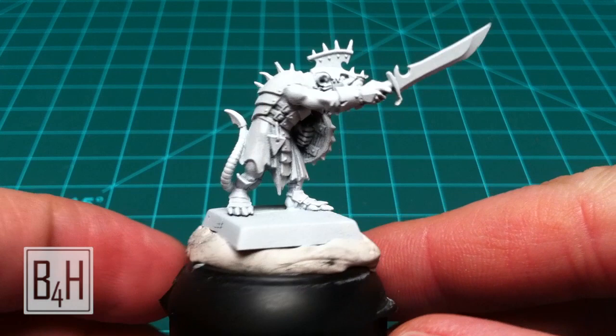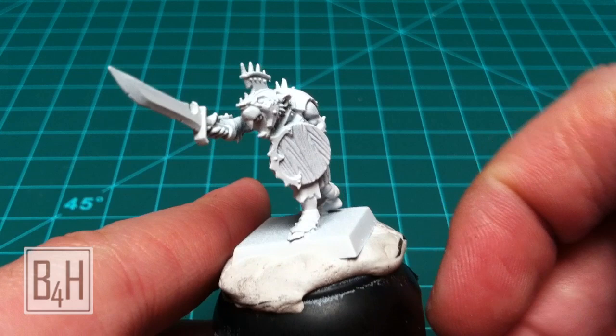The first thing we've done is primed the model white and we've got it attached to the top of an old Citadel paint bottle so we've got a nice grip.